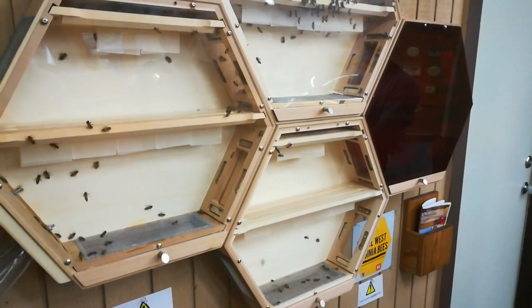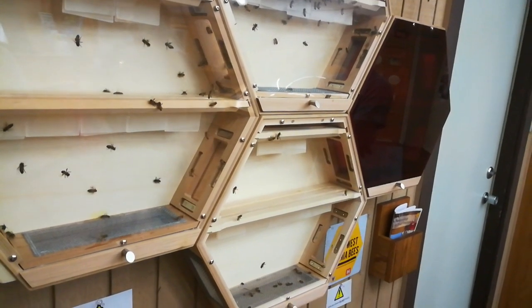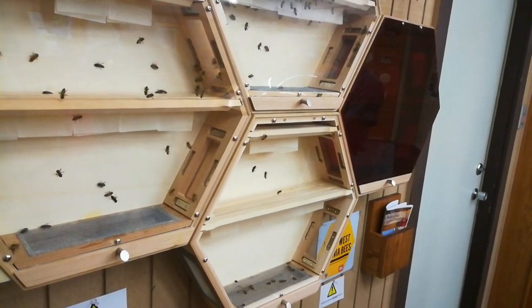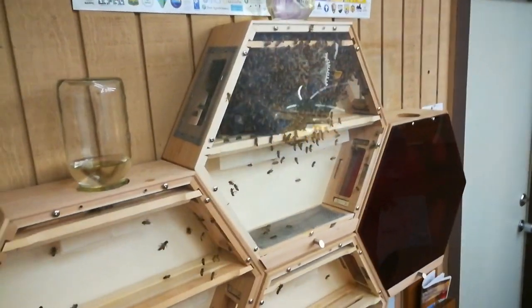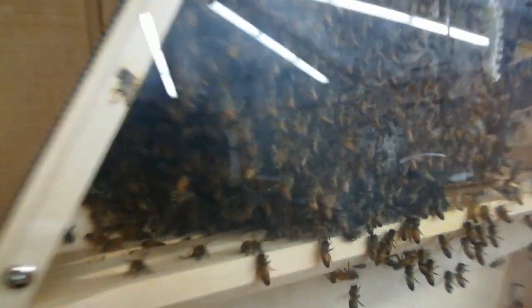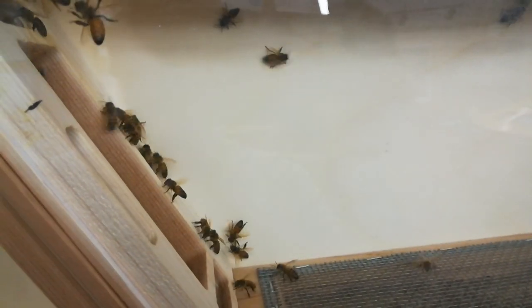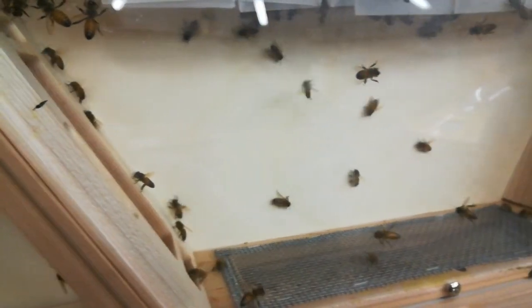The only time I got stung was when we were installing — the term is 'bonking.' We had to kind of bonk the hive to get them off the walls, so when we dropped them in there, we had to shake them out. They did not like that. They shook them down and they took off flying. One jumped up and stung me right in the hand. My hand swelled up. It hurt.